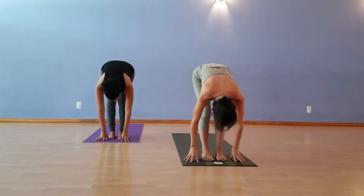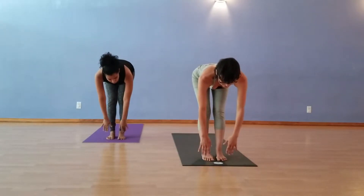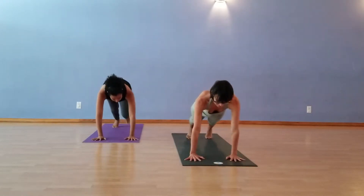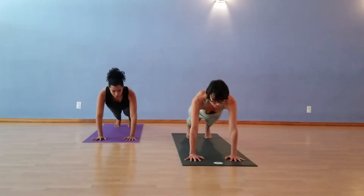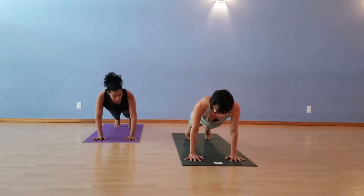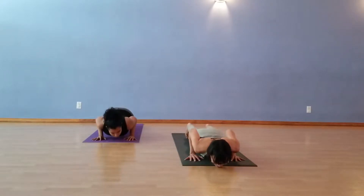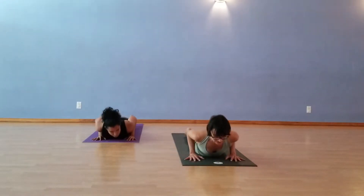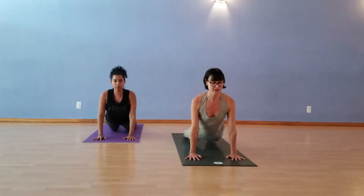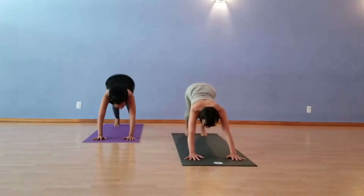On the next inhale, halfway lift and then step back to Plank Pose. On your next exhale, lower down. I like to rock forward a little bit so my head is about four inches over my hands. Chaturanga down. Inhale, Up Dog. Tops of feet, hands. Flip those toes, Downward Facing Dog.